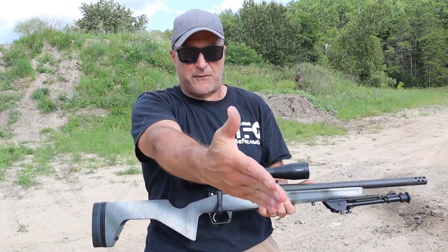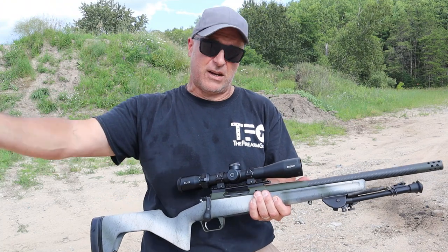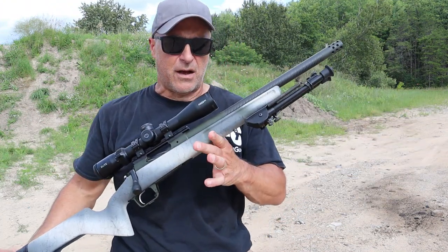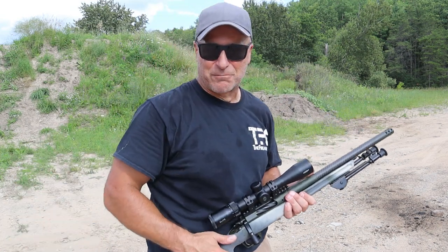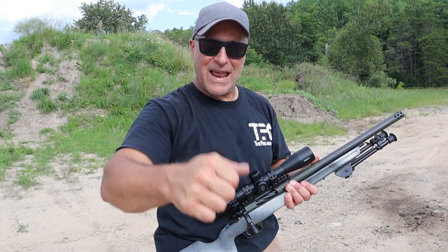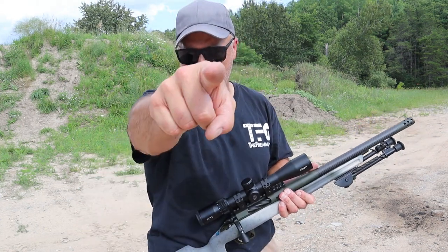So I'm curious to know your thoughts — would you go .308 or 6.5 Creedmoor? Would you go with the 16-inch barrel or the 20-inch barrel? Let me know, as well as your thoughts on the 2020 Redline. If you like videos like this, please subscribe and share. I always appreciate the thumbs up. Thanks for watching, and you guys be safe.